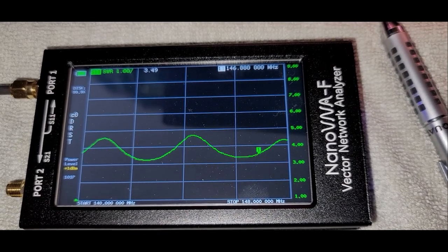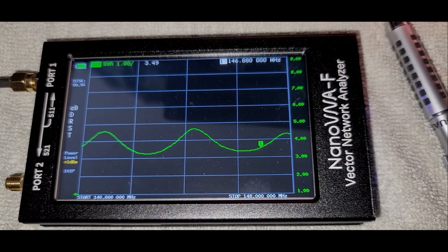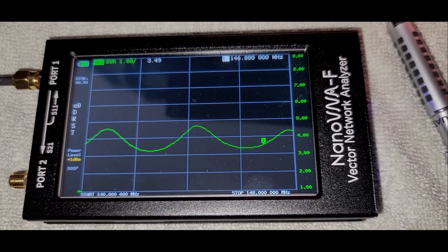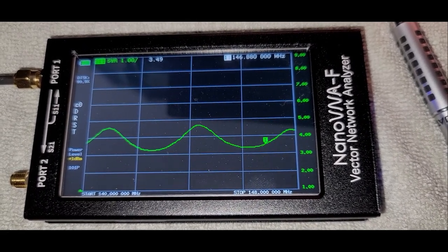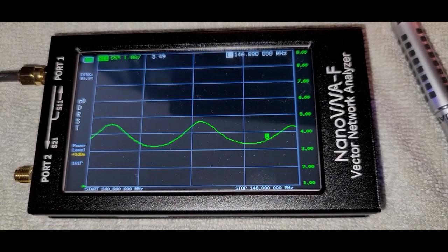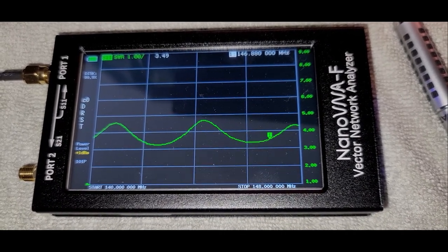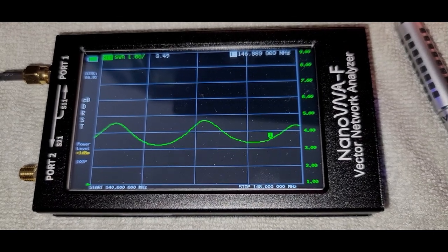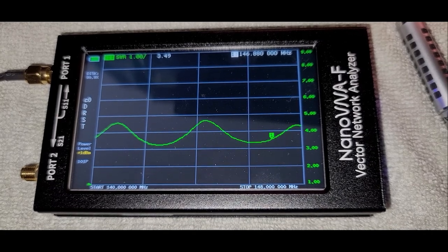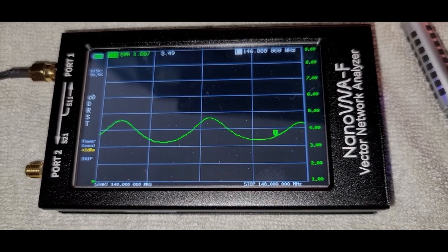Here we're taking a look at the two-meter 10-element Yagi antenna as it's lowered on the mast — up about 12 feet but where we can still reach it to tune the gamma match. We can see that at the frequency of our repeater, 146.88, it's about 3.49 SWR. Obviously we'd like to get it down quite a bit lower than that, but it's in the range of something we can work with using that gamma match tuning. So we'll go out and take a look at that and come back and check it again.